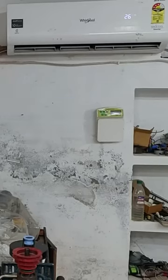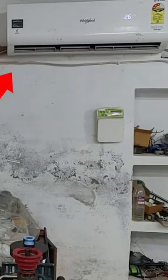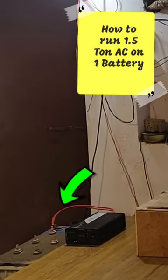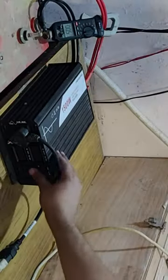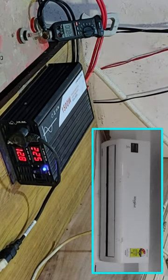Hi, what you see is my 1.5 ton AC and that's my 12 volt battery. Turning it on — let's turn on the AC.